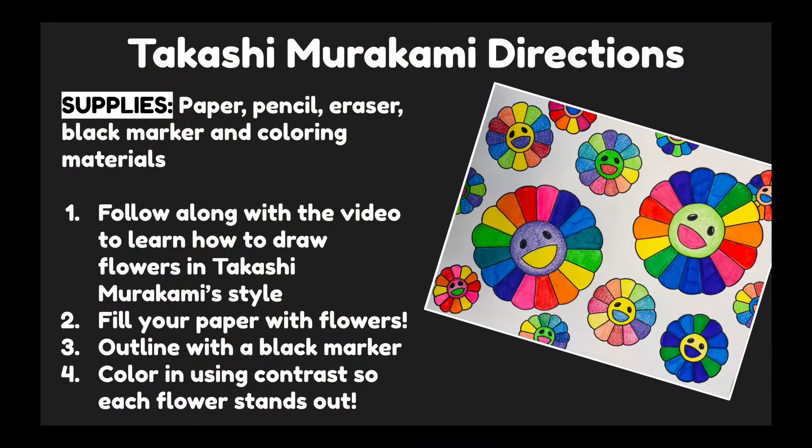Now that we've learned about Takashi Murakami, let's go over the directions for our project inspired by him. For your supplies today, you will need a piece of paper, a pencil, an eraser, a black marker, and coloring materials. For mine, I used colored pencils and markers.